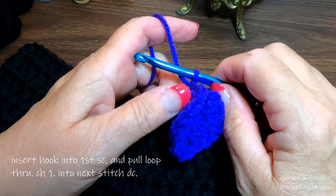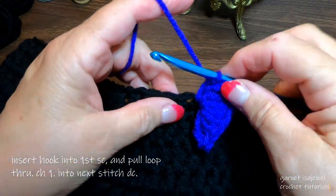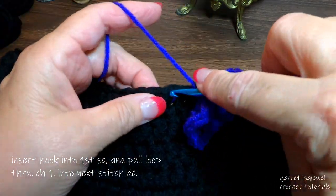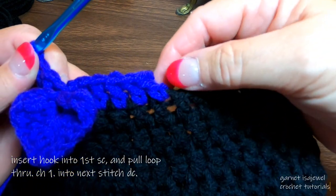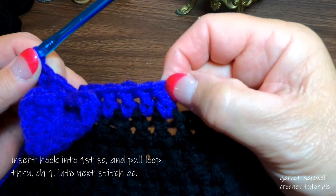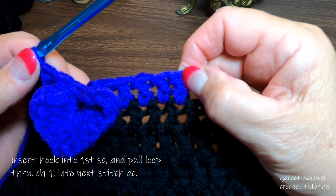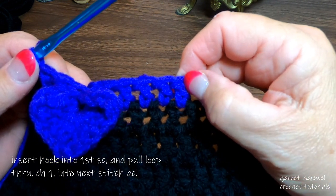Lift this up just a little bit — you can see our next stitch right here. Place a double crochet in it. Continue with double crochet until you get all the way around. At the slip knot, place a slip stitch, cut your yarn, and we'll work the tail end on the next row with our next color.